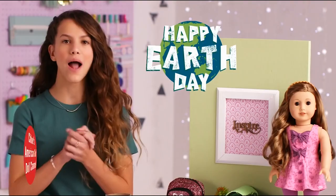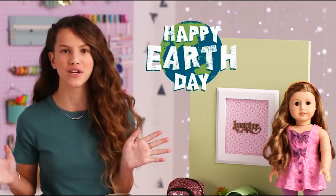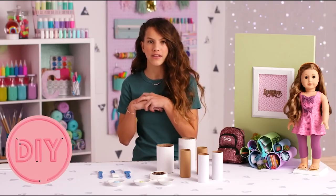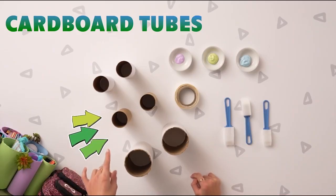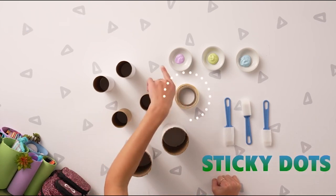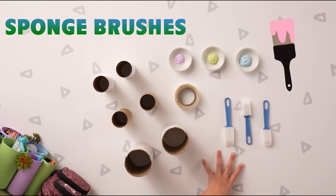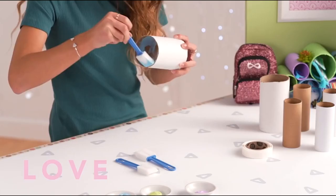Hey guys, I'm Chloe and I'm going to show you guys how to make something really cute out of upcycled cardboard tubes. So you may get a little dirty in this craft, so make sure you have your surface covered. Here's everything that you need: some different sized cardboard tubes that you can find around the house, sticky dots, some paint, and some sponge brushes. Let's get started. Starting with the inside, paint the tube any color you want.